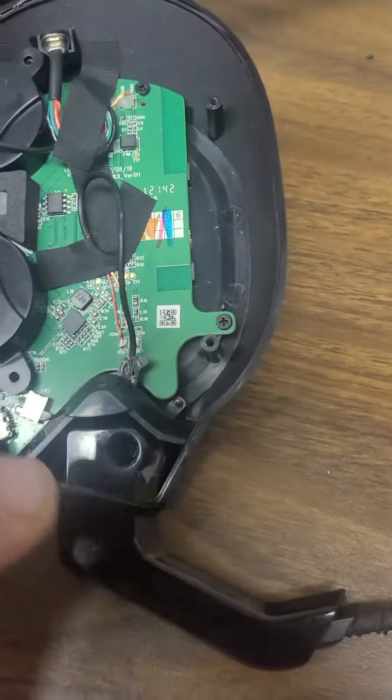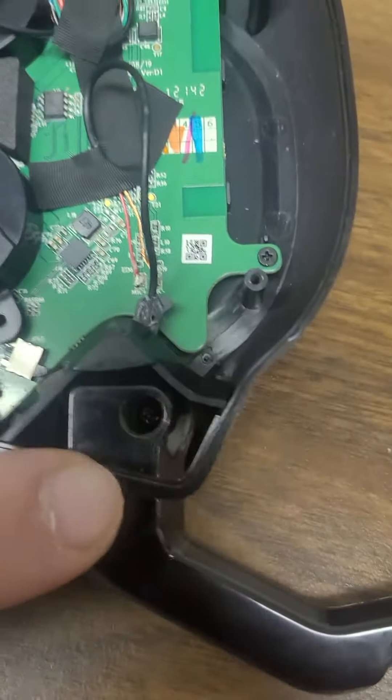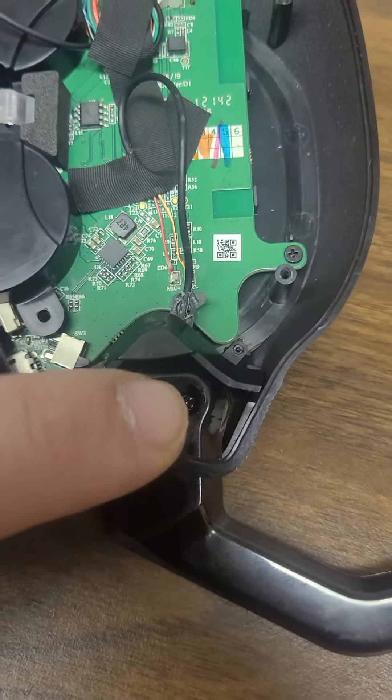So I went ahead and re-soldered it as best as I could. I'm going to try that out. Put these screws back in — that one is optional. There is a magnet in the microphone right here, so it makes it a pain in the butt to get it back in there.